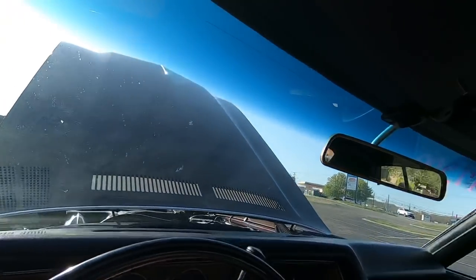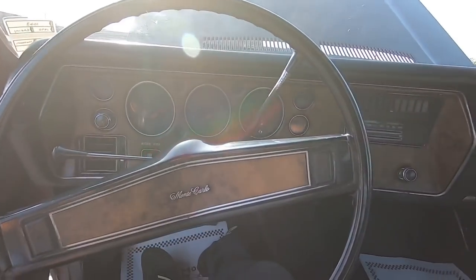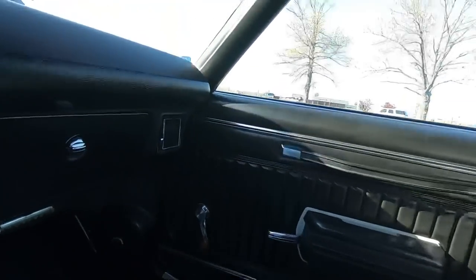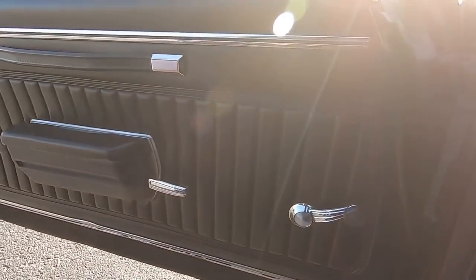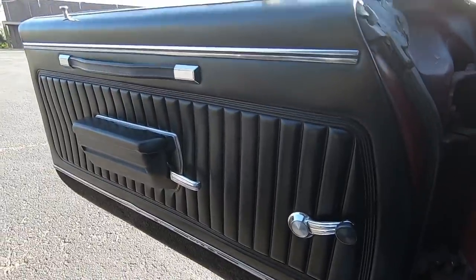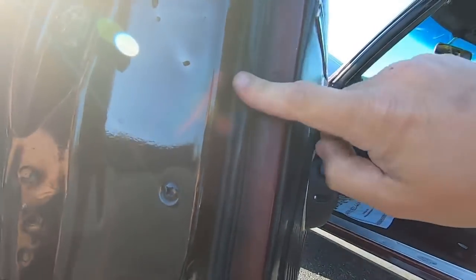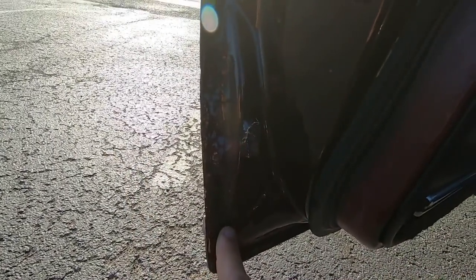Radio's jamming, windshield wipers wiping. Clock's not working on this one. Speakers in the kick panels — door panel is in great shape. There's some nice older weather stripping coming around; it's still okay though, nice and squishy. Corner of that door has got a little bit of cracking going on.